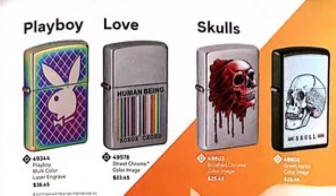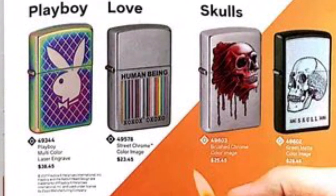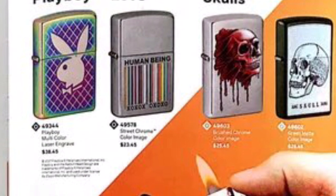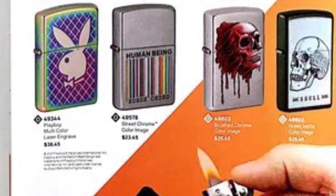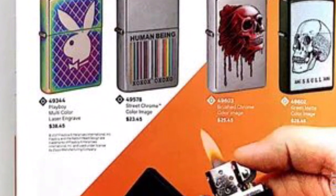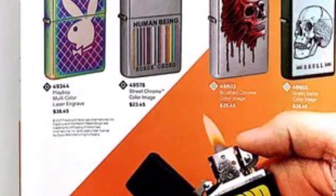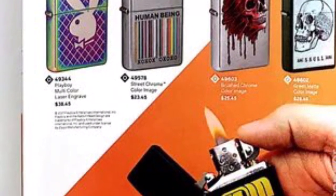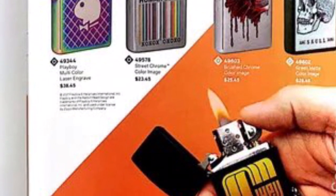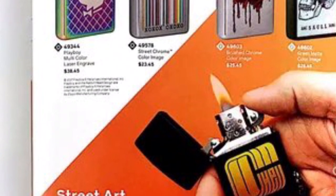On the very last page we see the Playboy on a spectrum finish and it's actually laser engraved — I really do like that. It's exactly what I'm asking for: more laser engraving on Zippos. It looks nice and does a good job. Then there's a color splat image on a street chrome, and some skulls — one on a street chrome protruding out of the Zippo, and one on a green mat that looks like a white vinyl sticker.